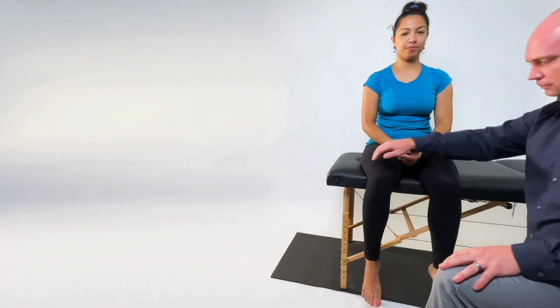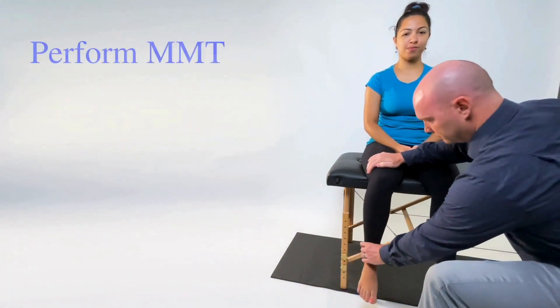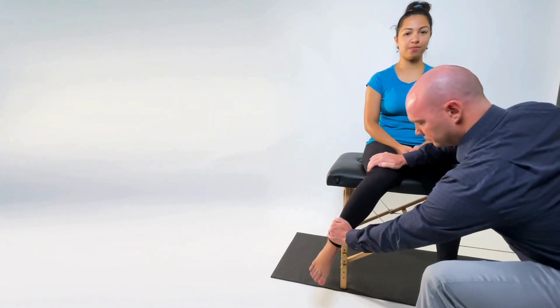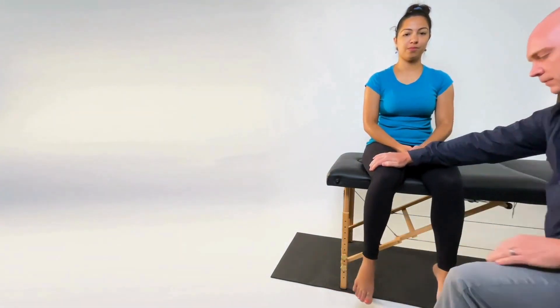Begin by having the patient go through hip internal rotation active range of motion. Then perform the MMT by stabilizing just proximal to the knee and applying resistance in the direction of hip external rotation.